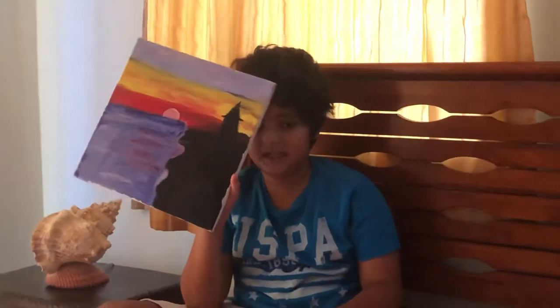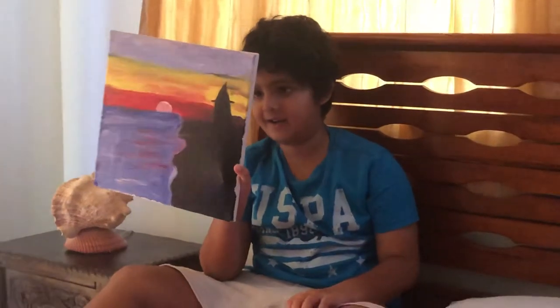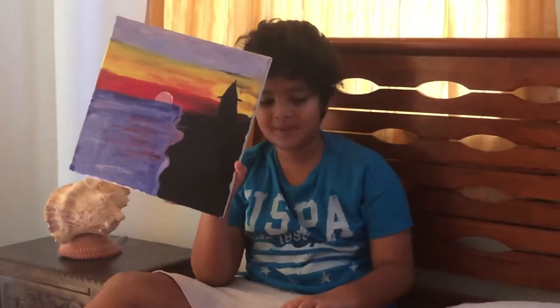Now it's my turn, so let's begin with my first one. Here we see a beautiful beach with a lighthouse at sunset. This was my first painting and I tried very hard, but with a little help from mom, it became beautiful.